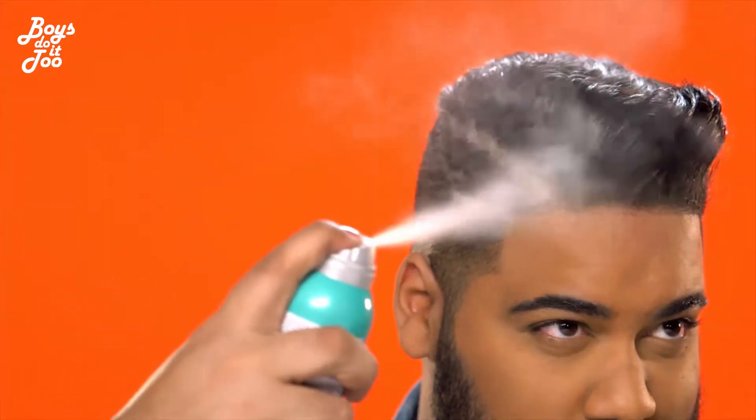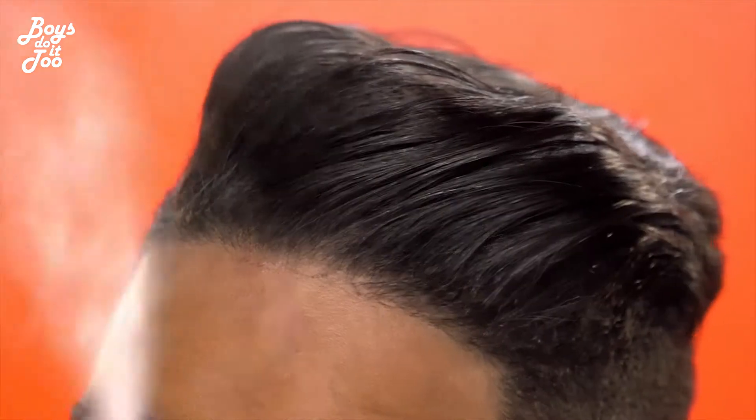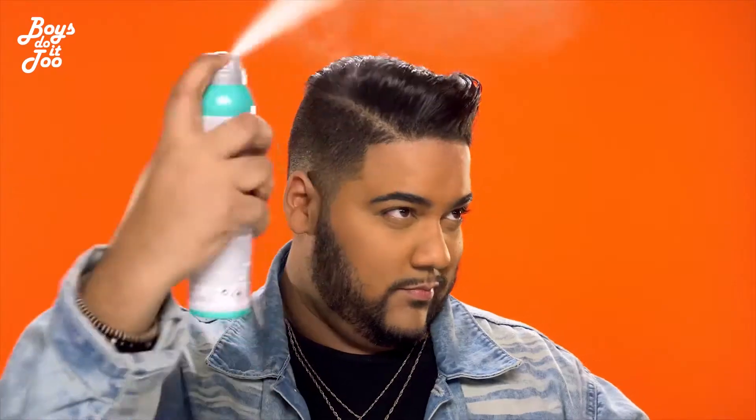Then use a medium hold hairspray for flexibility and styling. I love to use the grooming cream to have a nice sleek and polished look on the sides and the back of my hair.